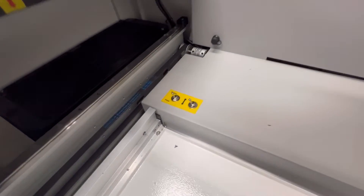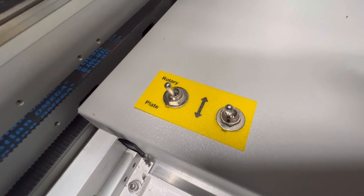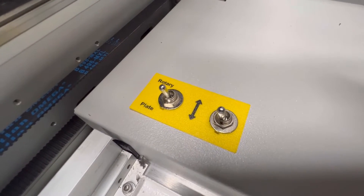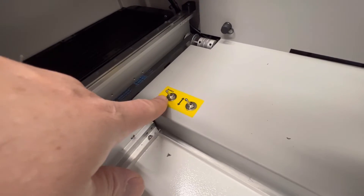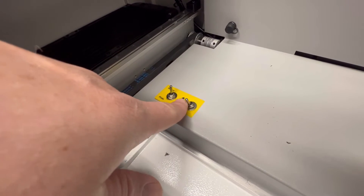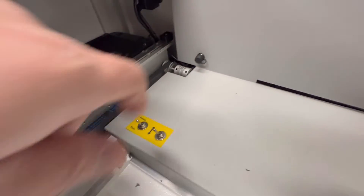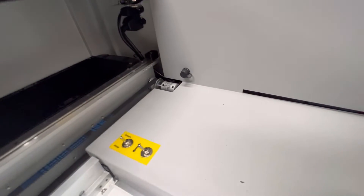Over here you have some switches — zooming in, you'll notice they're labeled 'rotary' and 'plate.' Plate is for flat engravings and rotary is for when you use the rotary attachment. The way it works is once the rotary is in place, you flip this switch, and both switches have to be in the same position — both up or both down — for it to work. And this is where your rotary will actually connect.